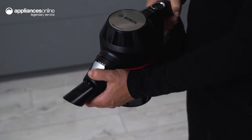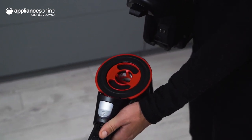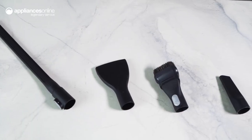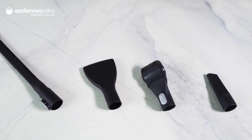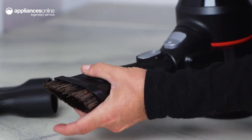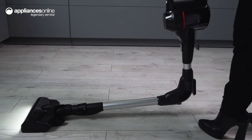The Unlimited 7 also offers easy maintenance with easy filter cleaning and handling for removal and emptying. And with included accessories like the 2-in-1 furniture brush and upholstery nozzle, mattress nozzle, crevice nozzle and long flexible crevice nozzle, you can clean up every kind of dirt from the floor to the ceiling and even in your car.